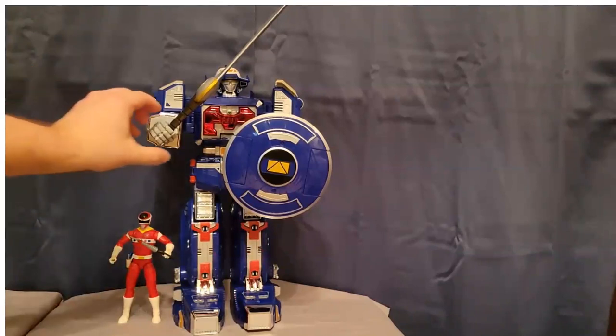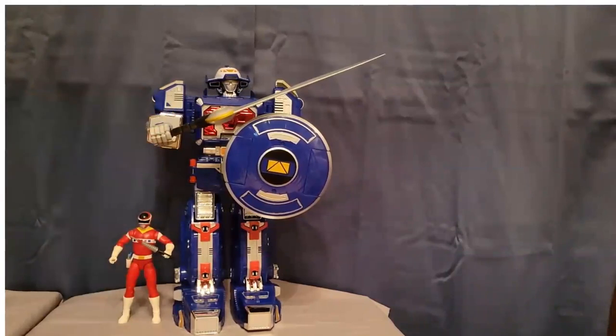I couldn't even get the whole thing in the shot with the sword. I am almost speechless as to just how big and heavy this is. I talked about the price — I'm not going to say $165 is a steal, but I think it's relatively fairly priced. Wow, this thing is quite amazing, even without a strong nostalgic connection to the Astro Megazord the way I have with MMPR. And the transformation wasn't even that bad.